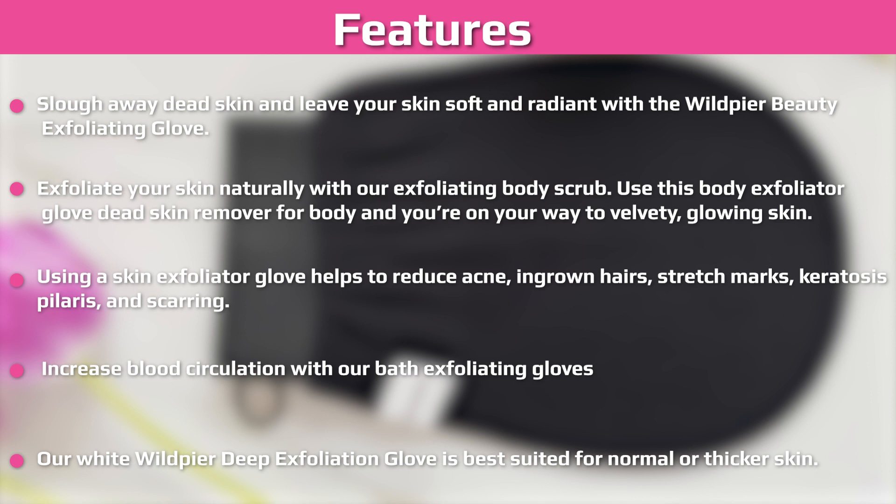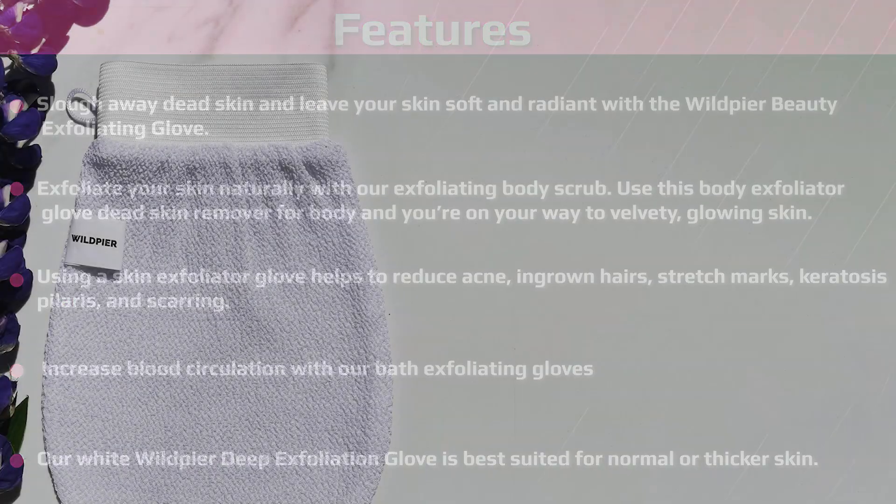The company says not to worry if you don't see visual results. On the whole, will I keep using this product? Yes, probably — my skin is definitely softer after I use it, and though my strawberry legs aren't totally gone, I have noticed a slight improvement after using the glove a few times.